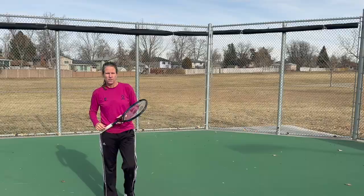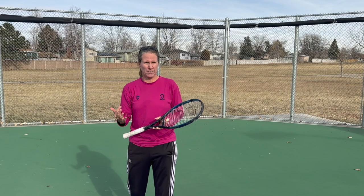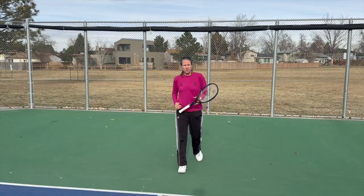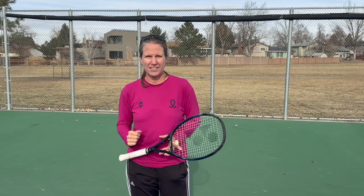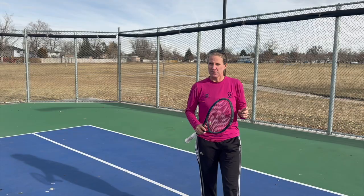You can change the call a lot quicker with hand signals. If you huddle — and a lot of teams do both — and then you're going up to net and you're seeing something you don't like about the play you called before, you can still change that call and it goes a lot quicker with hand signals. Using hand signals also signals to your opponents that you are a well-played-in team — that you're very comfortable with each other and that you have a really good understanding of doubles. The worst reason to do hand signals is because they're cool, but you know what? They are kind of cool.